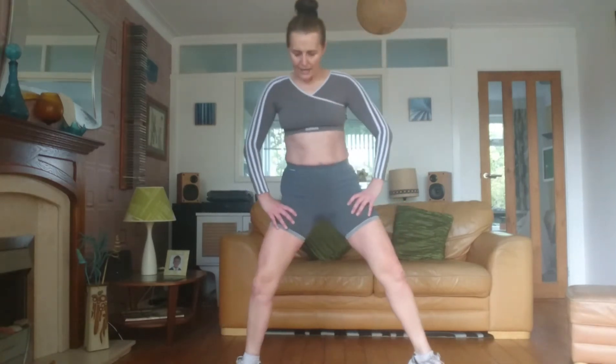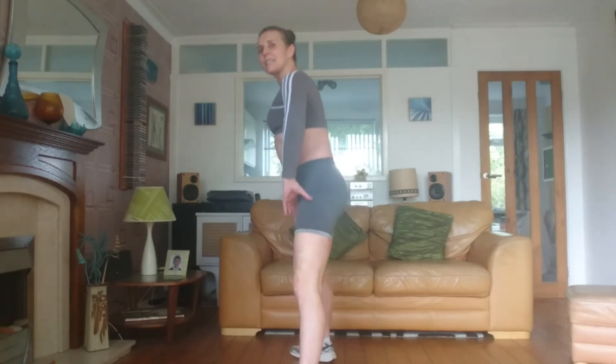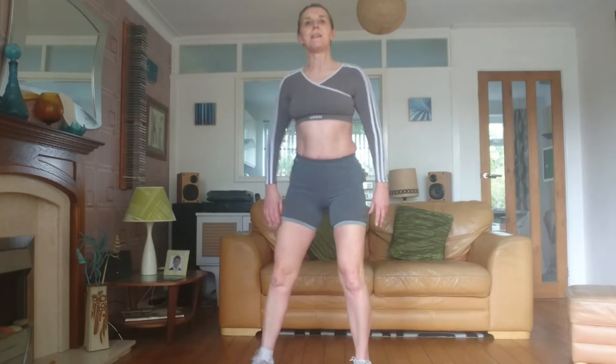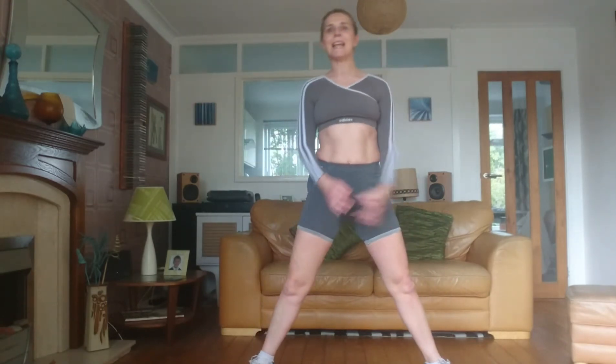We're going to step the feet wide, turning out the knees and toes, and just take little squats. You can lean forwards a little if you want to. It's not like sticking out your bottom horizontally — it's going diagonally downwards. Keep the tummy in. As we go down, we're going to lean over from the waist. Keep your hips centred.